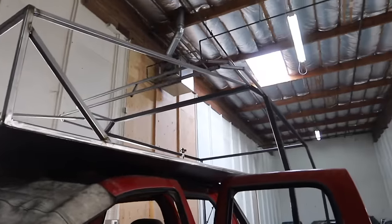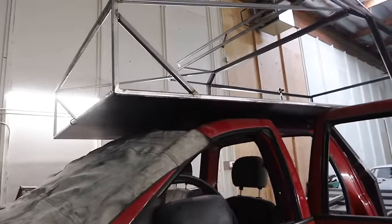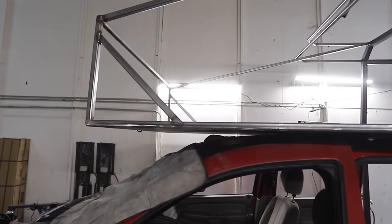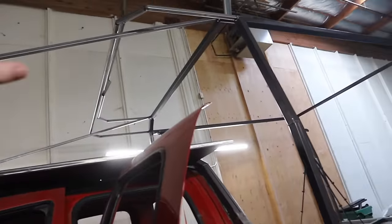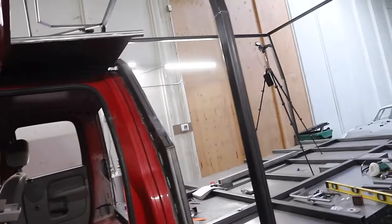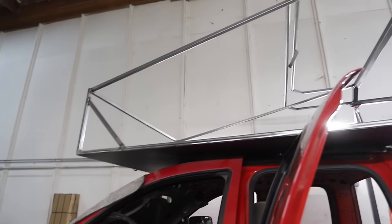We got our gussets and supports welded in, and the sleeping portion — the over-cab section — is officially hanging on its own. It is free floating, off the lights. There's a bunch more one-by-one that goes into this area and comes down here to help frame out the stuff, and then that's before we get into the framing of the rest of the build. So we're just going to go ahead and start going piece by piece and building all this stuff out.